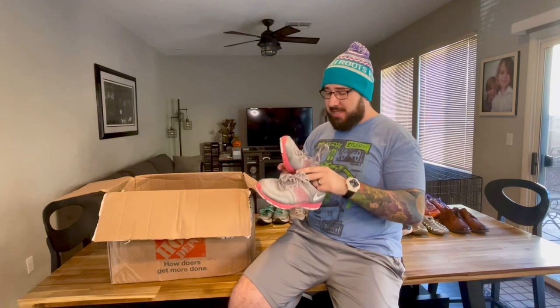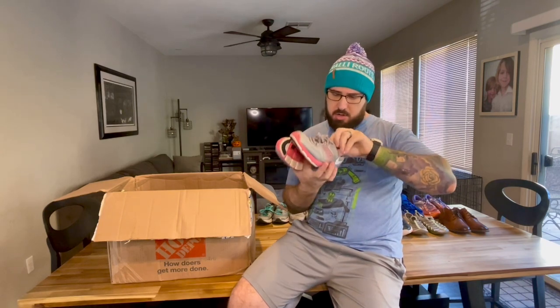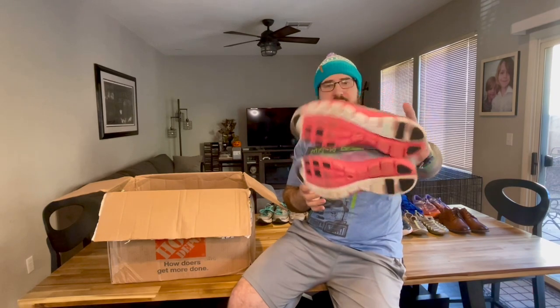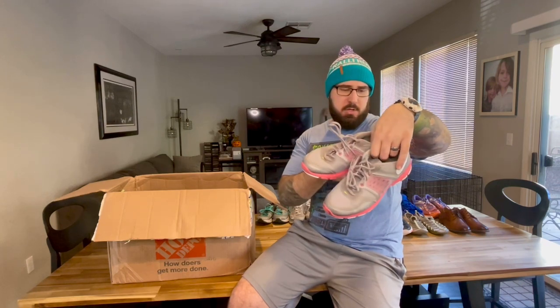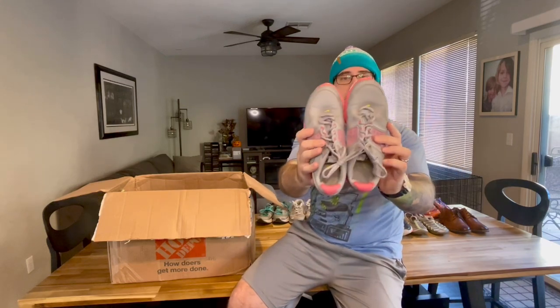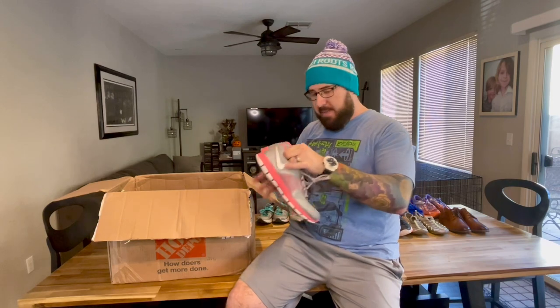Next up, we've got another pair of Nikes — a really great looking pair of women's shoes, pink and gray with some mesh on the sides. They're a nine and a half. I don't know the exact model of these Nikes, but they look great. Tread on the bottom is awesome — they look really, really clean. I'll do a little bit of cleaning just to get them up to my standard. You can still see the Nike logo on the bottom of the shoes. Great looking shoes.